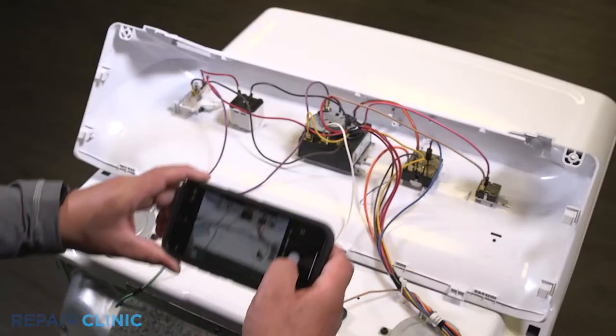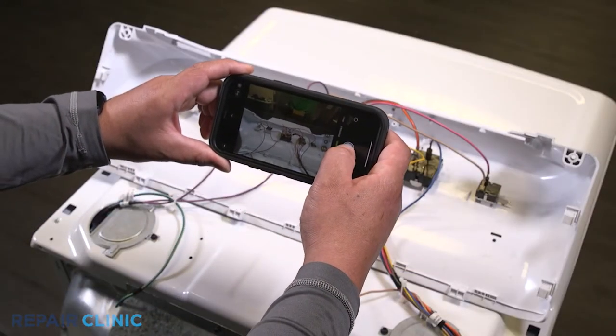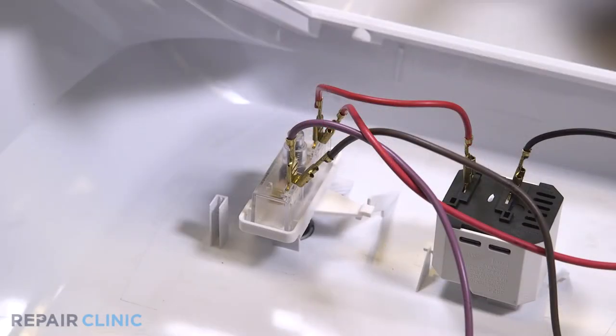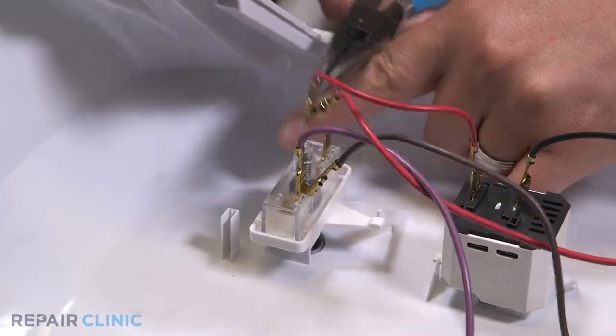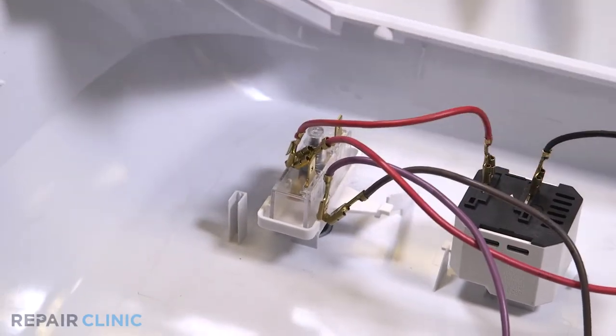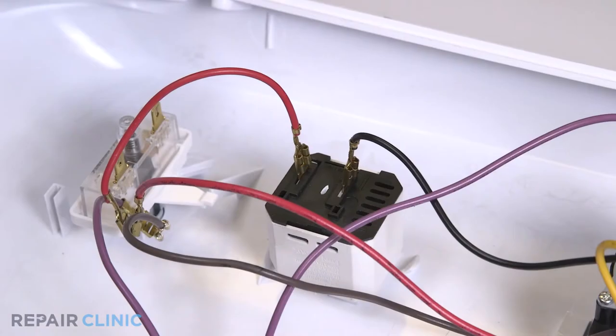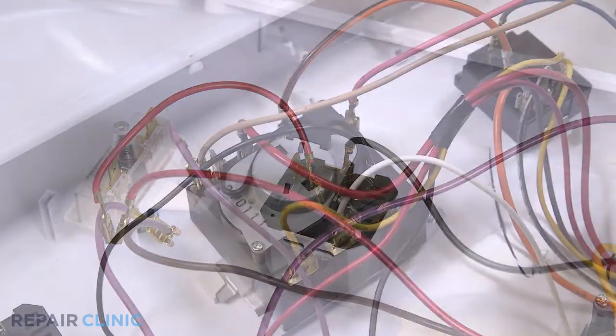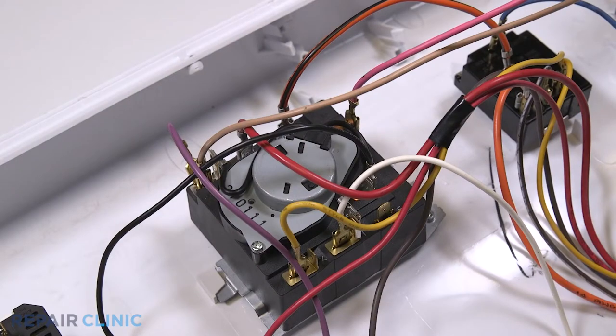Note the orientation of the wires. Detach the purple, brown, and red wires from the start switch. Now detach the red wire from the signal switch. Detach the purple, yellow, and red wires from the timer.